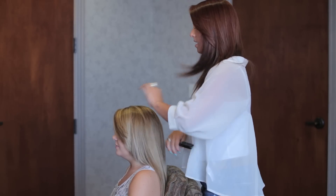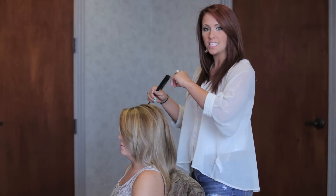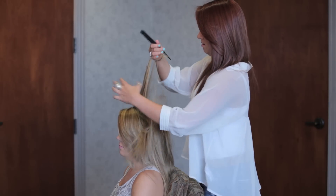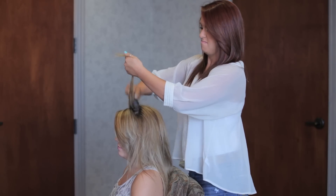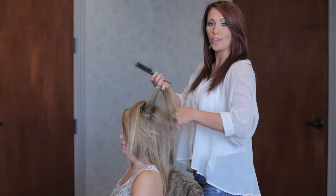First, you're going to take your tease brush and you're going to want to put some more volume up here, so you're just going to tease the top half of your hair. Just little one-inch sections, tease just a little bit to get some more volume.